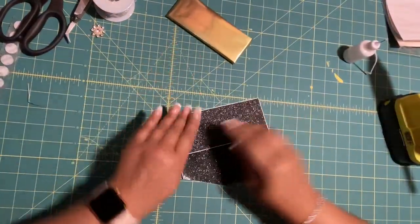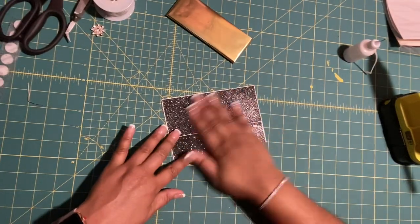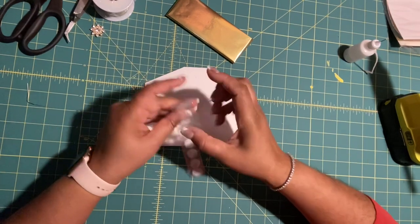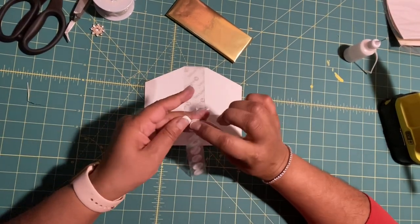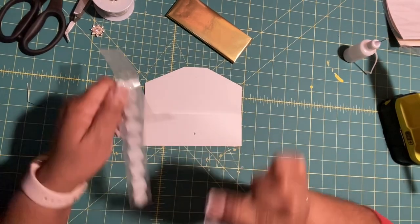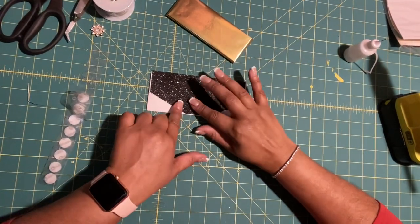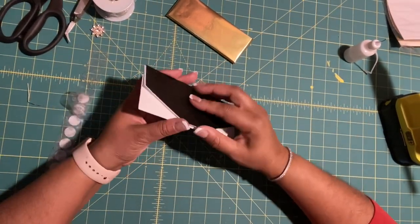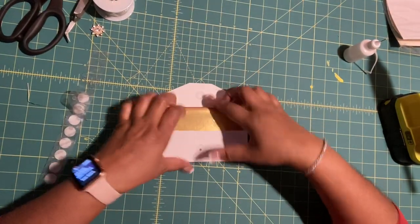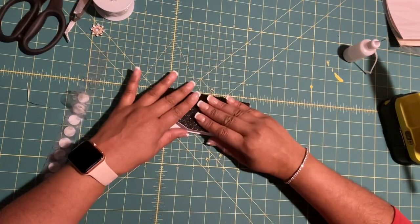While this continues to dry, go back in, pat it down, and spread the glue. Grab the glue dots — where you see those open dots, that's where you'll place your glue dots. I place both at the same time, then once I close it and lift it up, it'll be centered, and then you can add your chocolate bar.